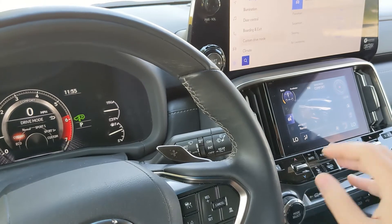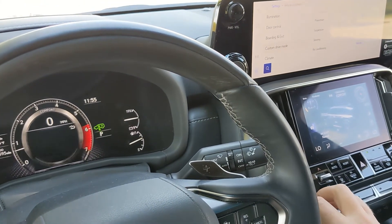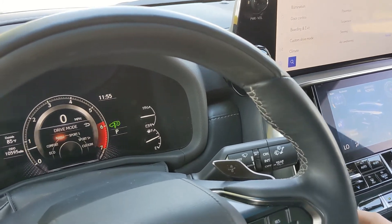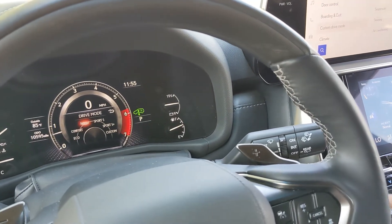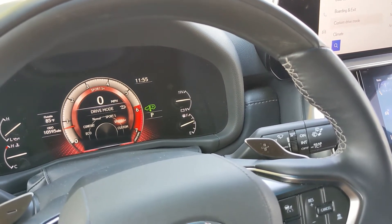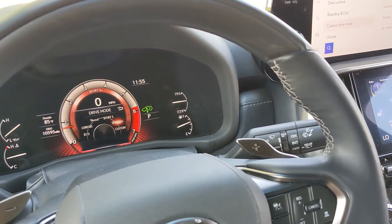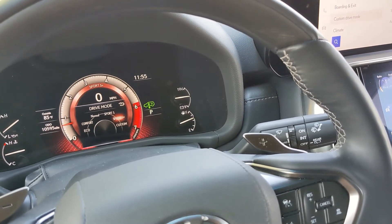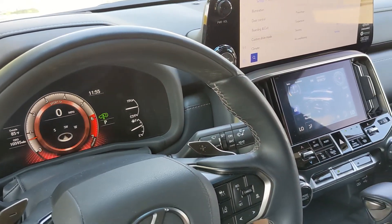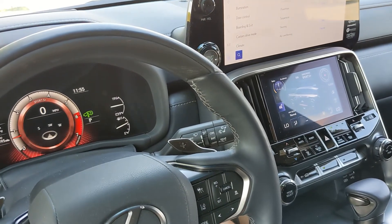Comfort mode is mostly based on the suspension, softening the harsh driving experiences you may encounter. Normal is just the base level of the vehicle. Sport S and Sport S Plus basically adjust the throttle input mapping, with Sport S Plus being the most aggressive for an SUV of this size. I just wanted to showcase how easy it is to switch between modes and what those modes adjust. Thanks for watching.